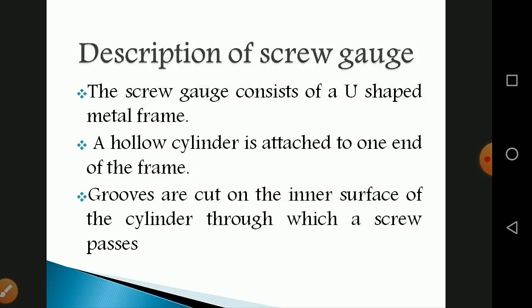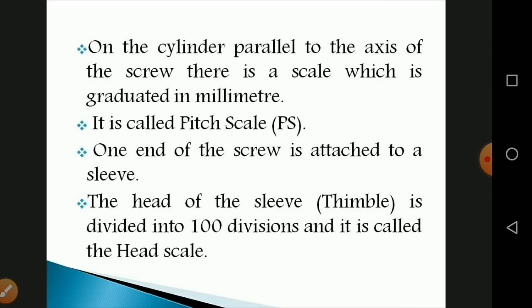The screw gauge consists of a U-shaped metal frame. A hollow cylinder is attached to one end of the frame, and grooves are cut on the inner surface of the cylinder through which a screw passes, as shown in the figure. On the cylinder, parallel to the axis of the screw, there is a scale graduated in millimeters, called the pitch scale.